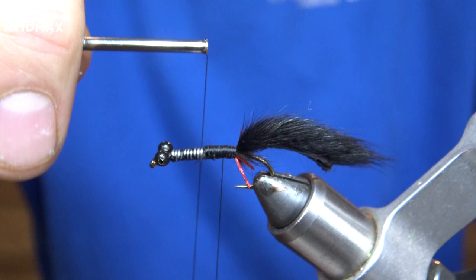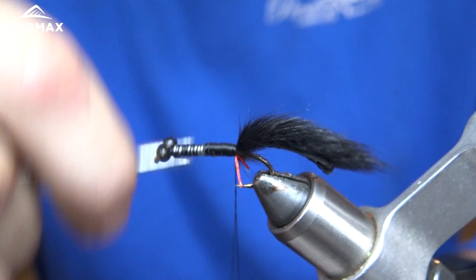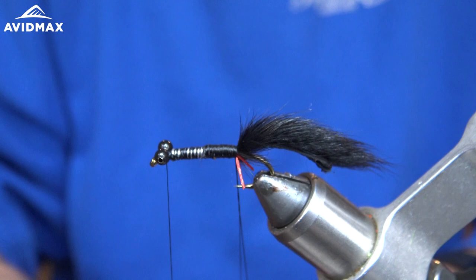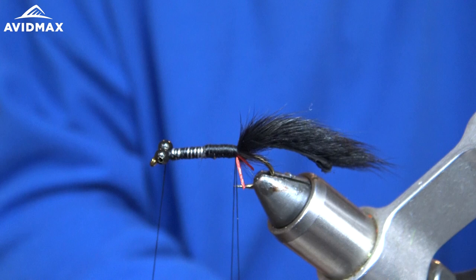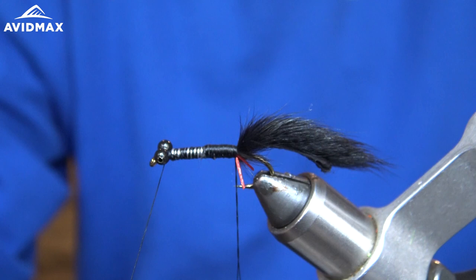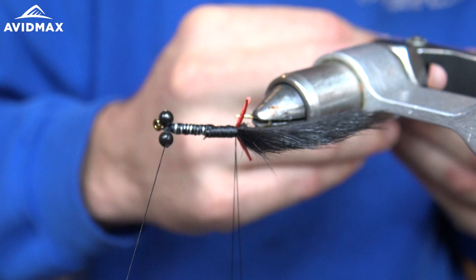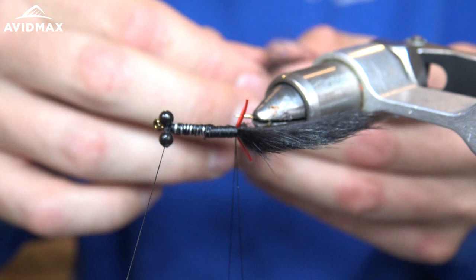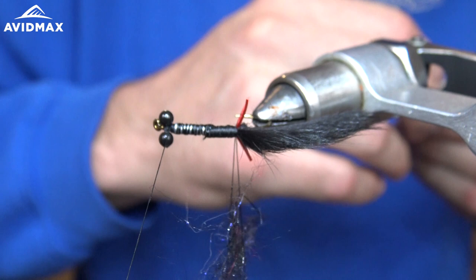Next we're going to make a nice dubbing loop here. Wrap it back against the red span flex, bring my thread all the way to the front of the fly and leave it right there. I'll grab my dubbing twister tool, put it through, let it hang out for a second, then move it to keep the thread out of our way. Now we're going to use the Cohen's Carp Dub and Northern Lights again, but this time I'm going to try and get as much of that rubber, leggy-looking stuff as I can. We're just going to make a simple dubbing noodle and twist it up.